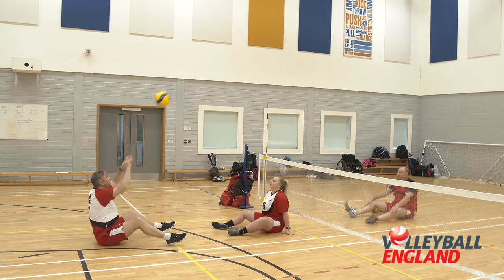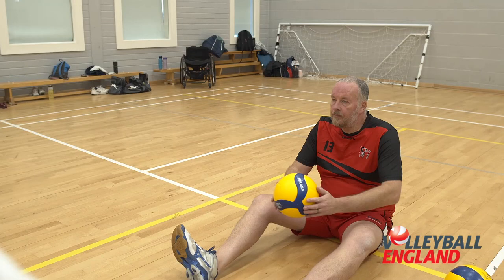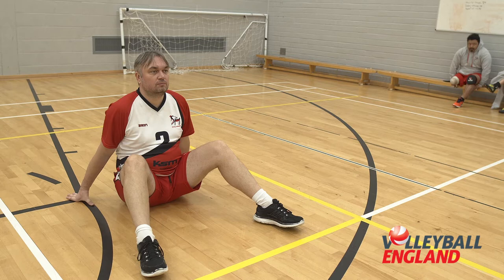You will need three players and volleyballs. One player, who is the feeder, sits just behind the attack line on one side of the court with the volleyballs. On the other side of the court, one player who is the target sits just off the net with their back to it, in line with the feeder. While the third person, who will be passer, sits mid-back court also in line with the target and feeder.